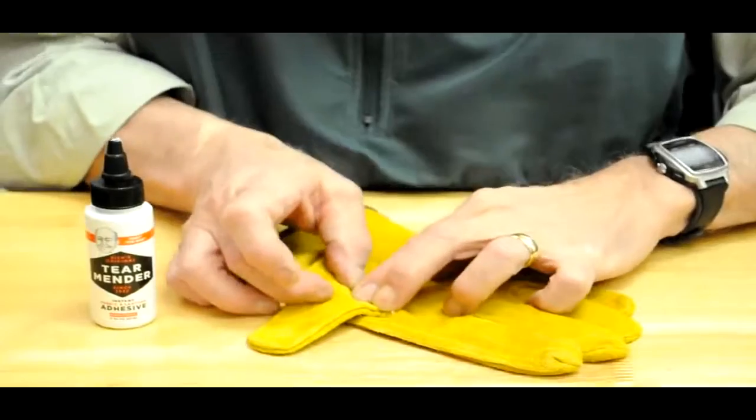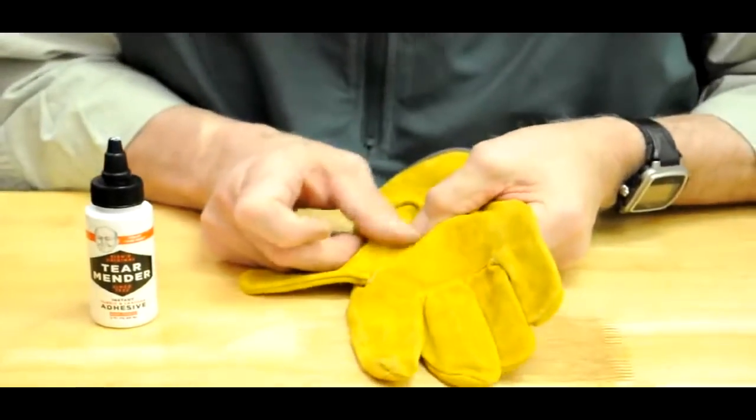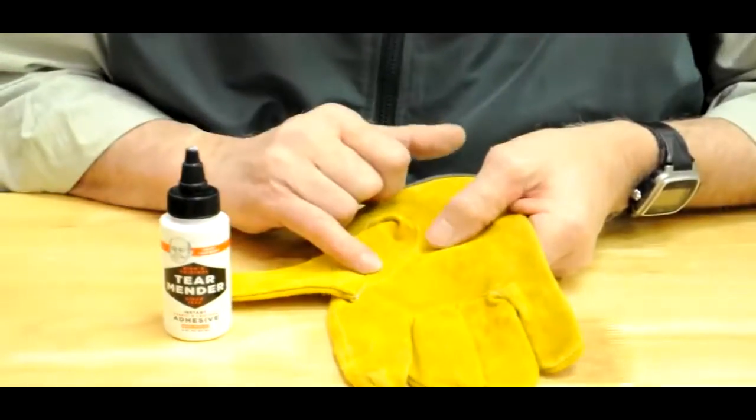Press it down, and without needle and thread, you've got a permanent, durable, long-lasting repair that'll stand the wear and tear of a work glove. It's Tear Mender's answer to an everyday need.